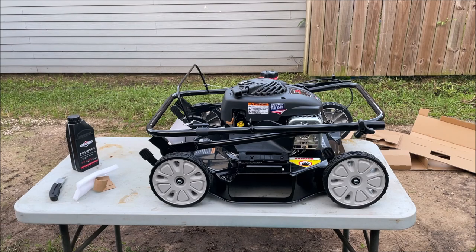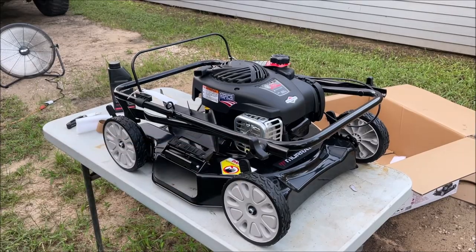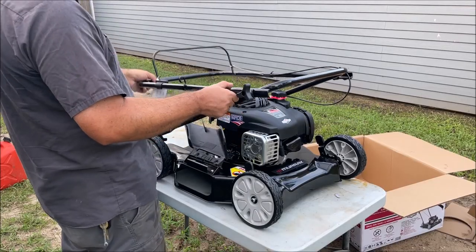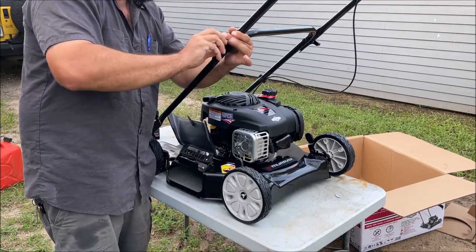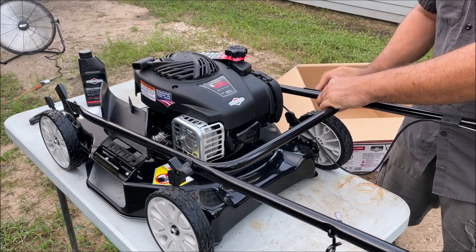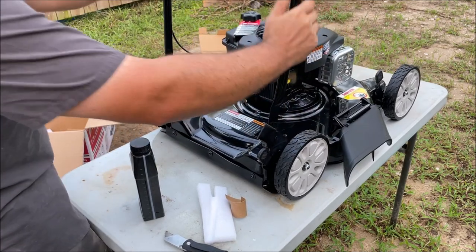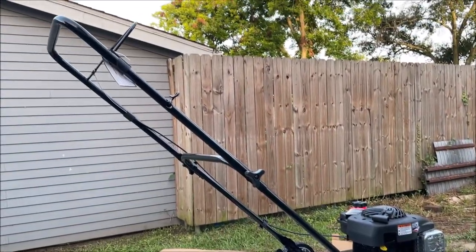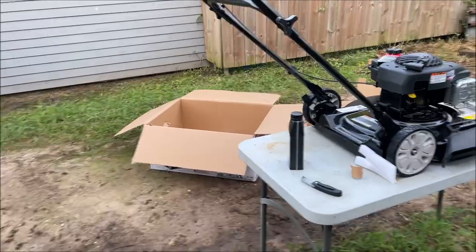Once you get it out of the box we're going to try to straighten out the handle part and screw it together. It only took minutes to get it ready, and if we needed to store it, it'll fold back down to the size of the shipping box.